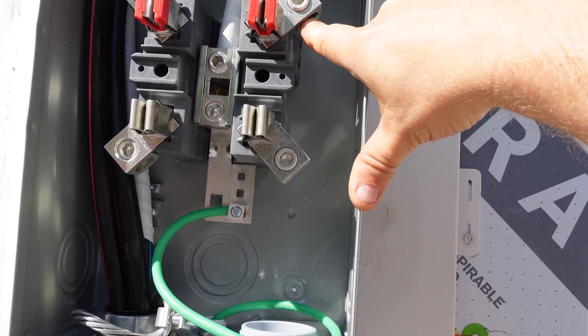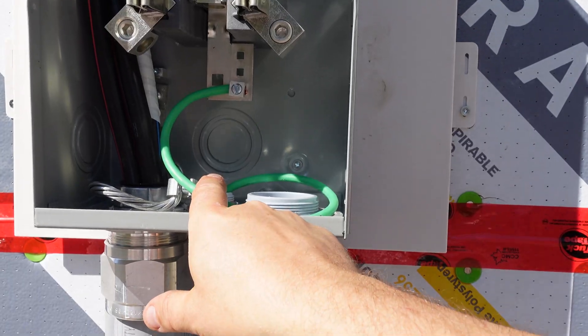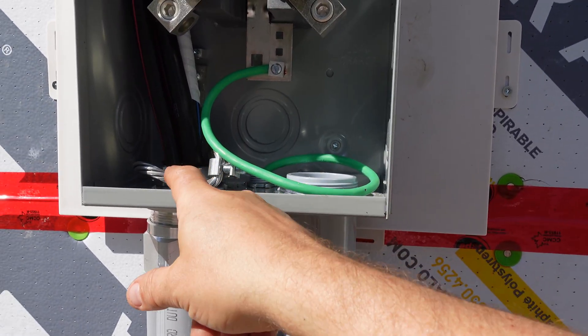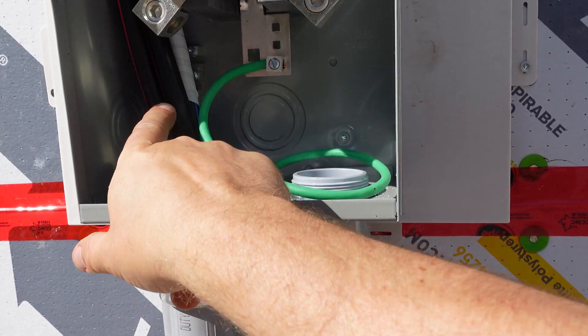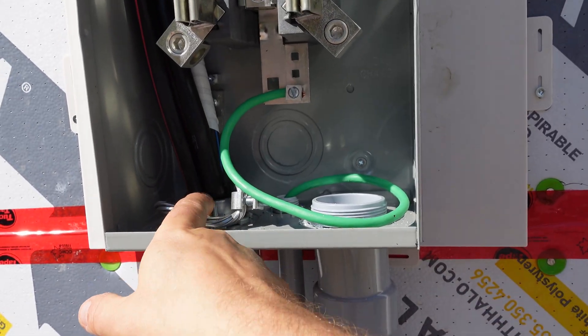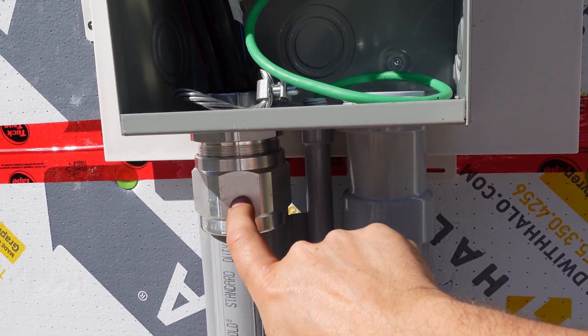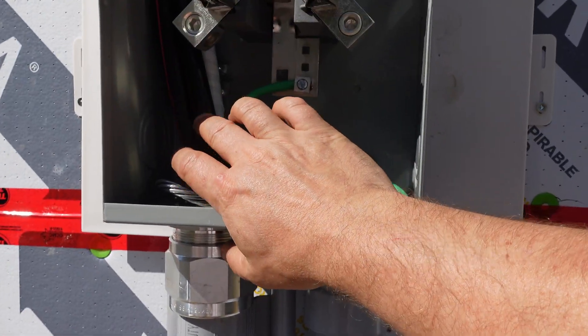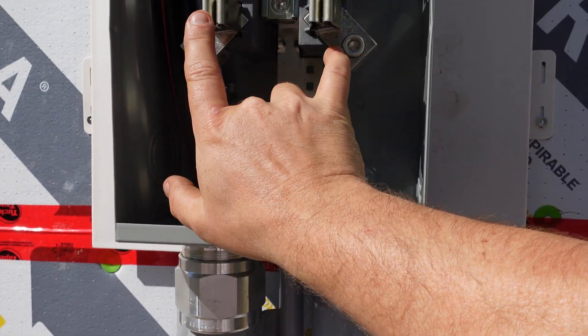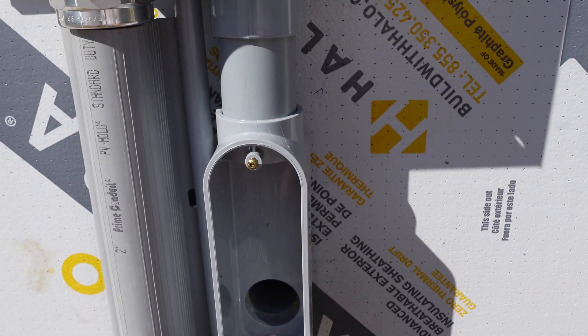At the top we have the main ground, the bond to the bond bushing, the back of the casing, and the tech connector bond for the underground cable. Then we have our neutral and our two hots. Now we're going to start working on the secondary side, which is going to go down and into the power panel.